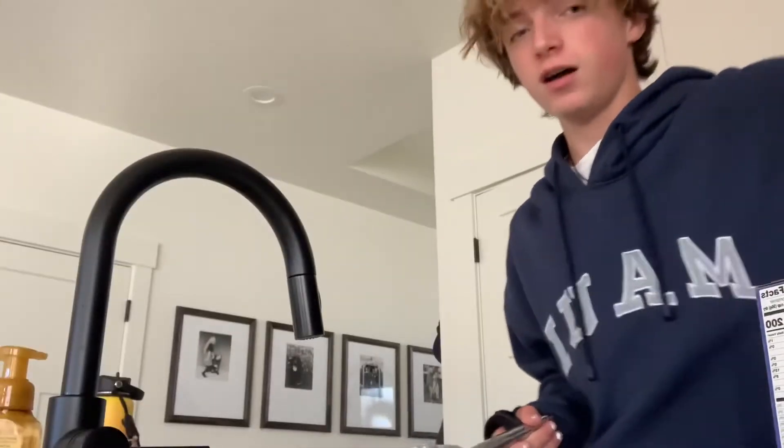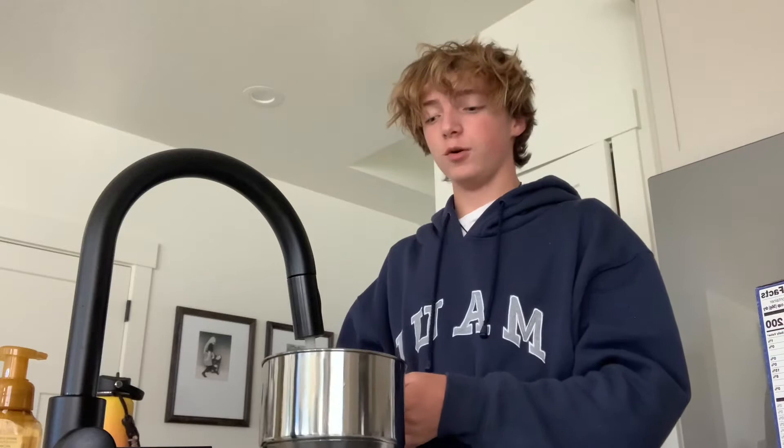We are gonna make rotini now. I don't know where my aunt's stuff is. Give me a minute, I'm gonna find a pot. I found the pot. Now, first step to making pasta: fill a pot with water — not all the way, only like halfway.